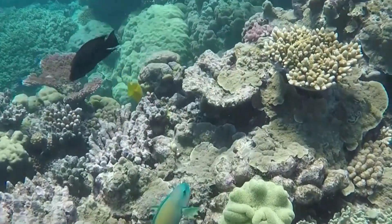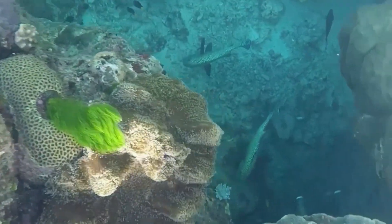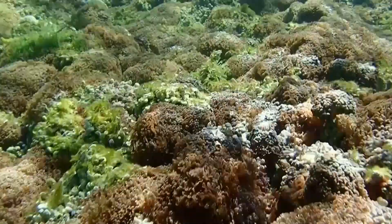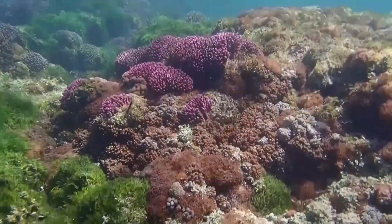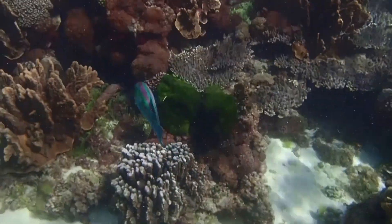She says the technique can also be used to identify the health of other marine animals that use algae. There's so many marine animals that use algae — like jellyfish, anemones, and sponges — and all of them can bleach, every single one. So it is important to have these techniques that aren't just for the main species that we look at, which is hard corals, because hard corals are actually surprisingly easy to test all this stuff.